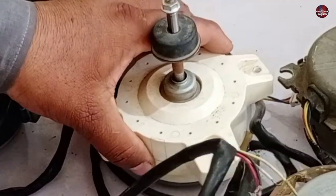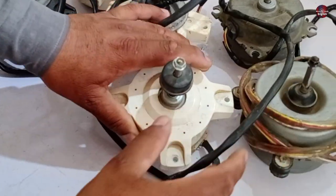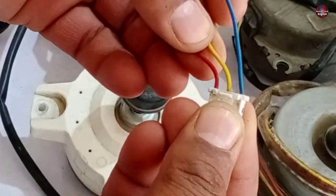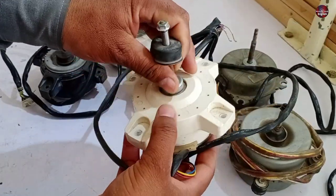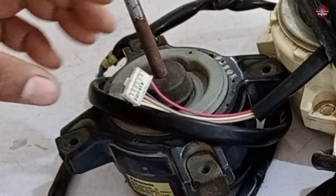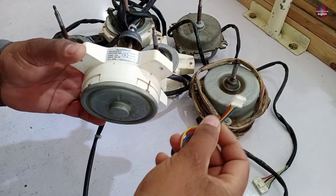So this last motor is left to be checked. This is also a DC motor, but it is called a UVW motor. It is called a UVW motor because it has only three wires coming out — no other wires than these. Let me explain everything about why this motor is called a UVW motor.